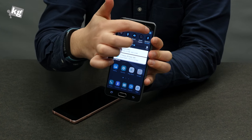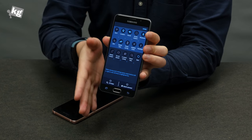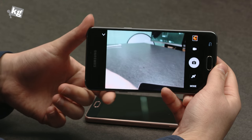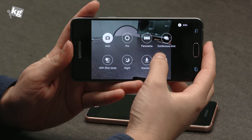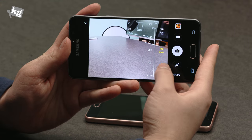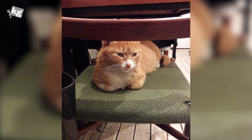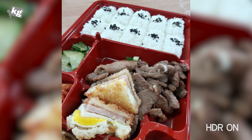Another thing missing on the Galaxy A5 and A7 is screen mirroring, so if you'd like to cast content from your phone to your TV, that's a big inconvenience. The camera is easily accessible by double-tapping the home key, and there are modes including auto, pro, and more downloadable from the store. Pro mode lets you adjust white balance, ISO and exposure. Unfortunately the photo quality isn't that great — better than most mid-rangers, but in low light there's a lot of noise and the quality wasn't on par with my expectations. This is definitely not flagship-level photography.